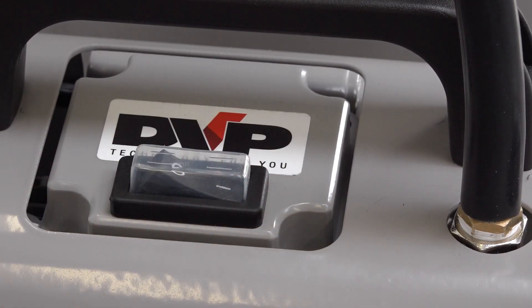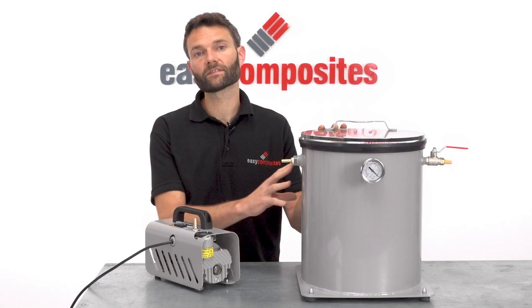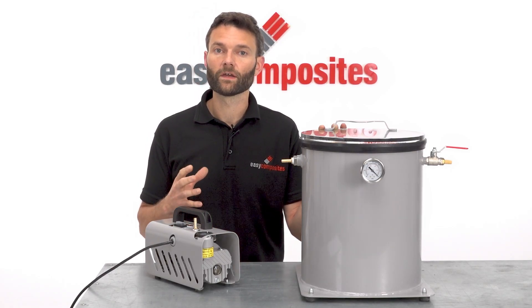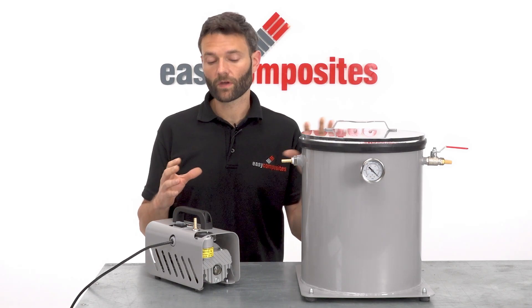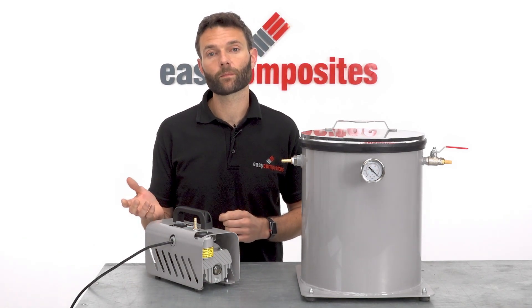Thanks to its optimised vacuum curve, the EC4 actually manages to pull down a 26 litre degassing chamber like this to 99% vacuum in around about three and a half minutes, which is actually faster than many alternative pumps with the same or even higher stated capacities.